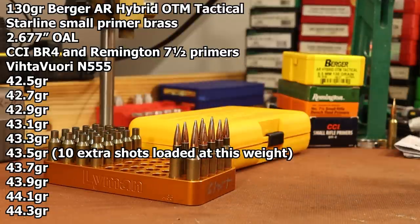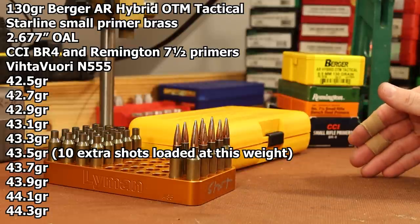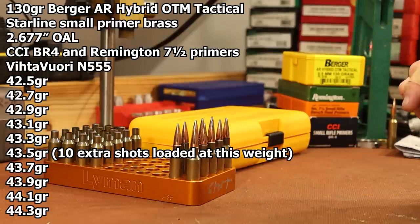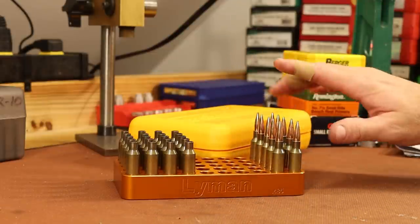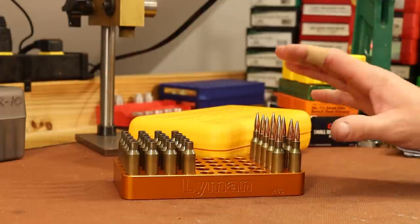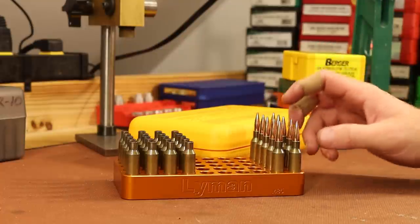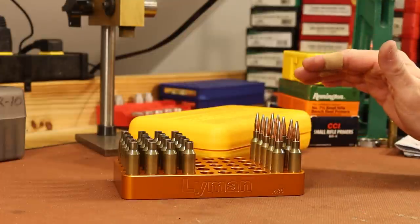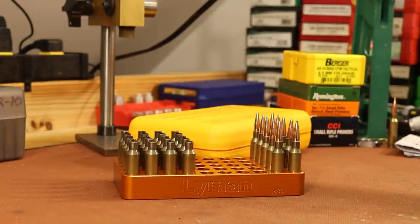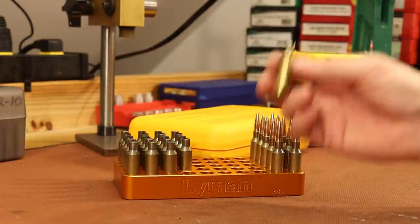One very important thing: it will not surprise me at all if we hit pressure problems or if velocities are much higher than we anticipate. The Vihtavuori site shows max velocity at 2,851 fps — but that's from a 25.5-inch barrel, and we're shooting a 20-inch barrel. The other potential issue is this Starline brass compared to the Lapua brass they tested with. Starline brass is big, thick, and heavy, with generally less case capacity than some other brands, meaning higher pressures for a given charge weight. So we'll keep an eye on brass and pay attention to how the gun's running.